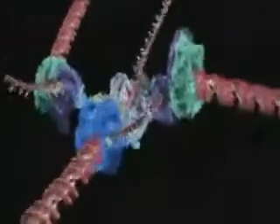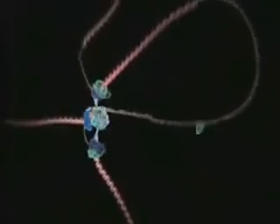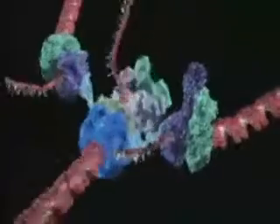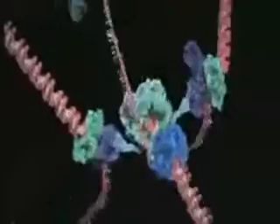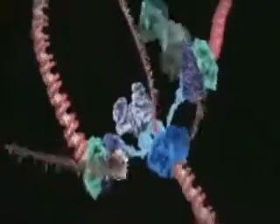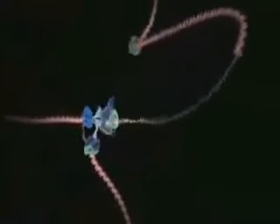The whirling blue molecular machine is called helicase. It spins the DNA as fast as a jet engine as it unwinds the double helix into two strands. One strand is copied continuously and can be seen spooling off to the right. Things are not so simple for the other strand because it must be copied backwards — it is drawn out repeatedly in loops and copied one section at a time.